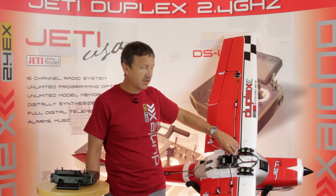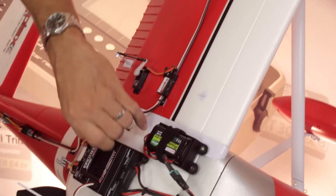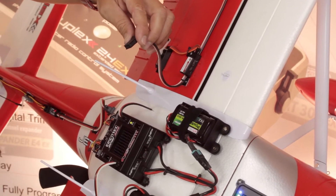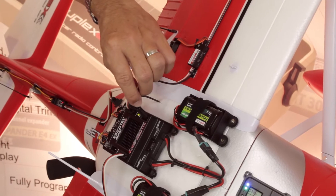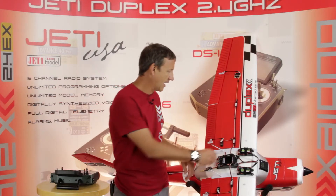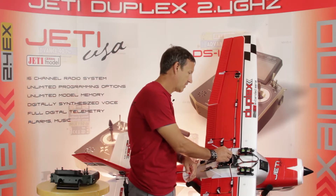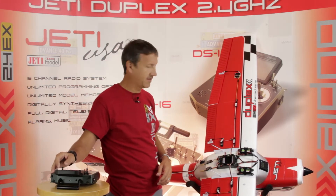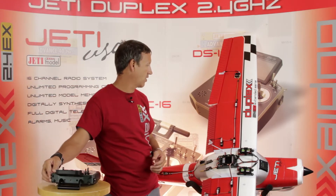You have a simple click-lock connector for each of the wires that run out to the extremities, which makes it really easy to break down and set up at the field. It also makes transport very easy, as you only have that single connector hanging out of the panel. Once you have that plugged in, it's very easy to see everything is functioning nicely.